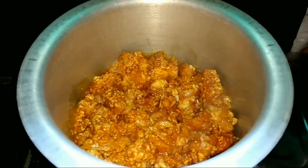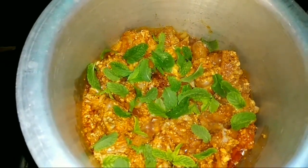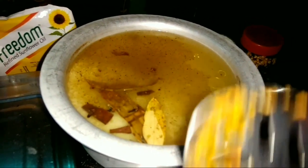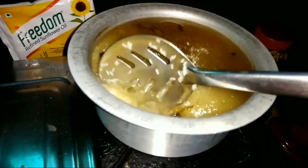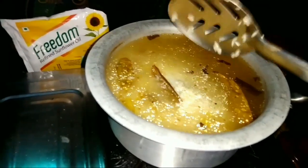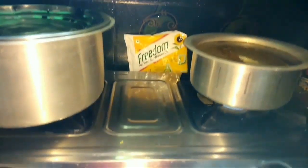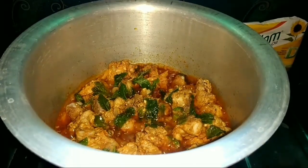Put the rice on the stove. Cook the chicken on medium flame and put the rice on medium flame. The rice is boiling and starting to boil. Put the rice on the oil.